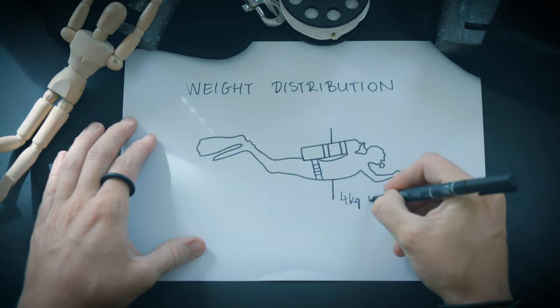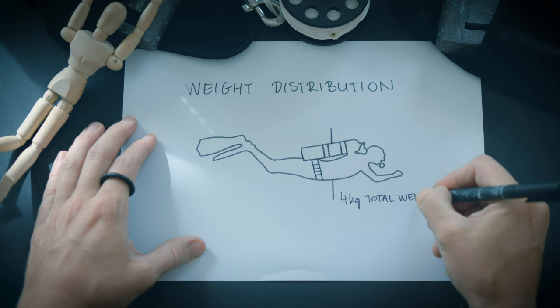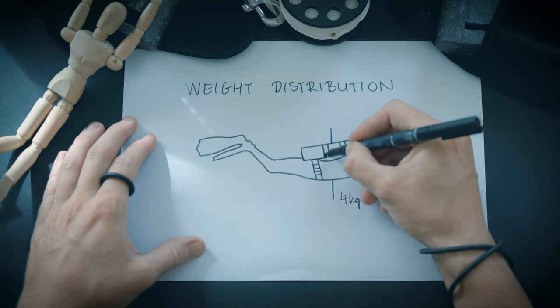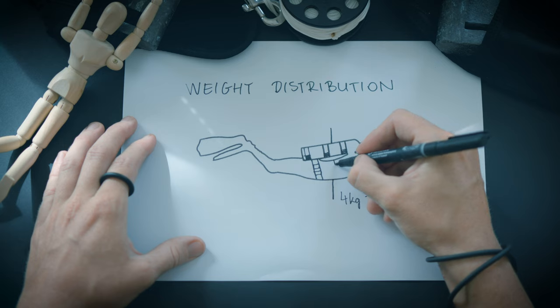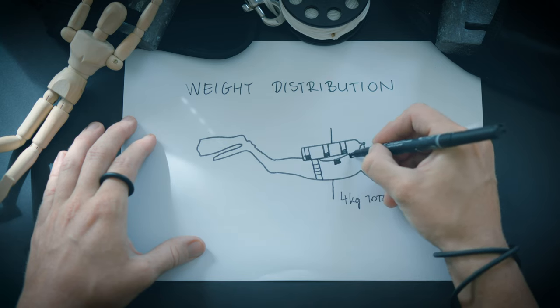You have various options to distribute weights across your gear. In addition to using a weight belt, you can place weights in trim pockets specially designed to attach to the cam bands. Another approach is to fasten an extra tank band to the lower section of your cylinder if you want to position some weight below your waist. Additionally, you have the option to secure weights directly to your backplate or thread them through your harness webbing.